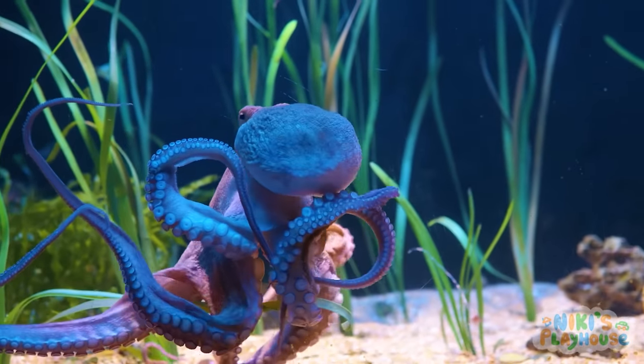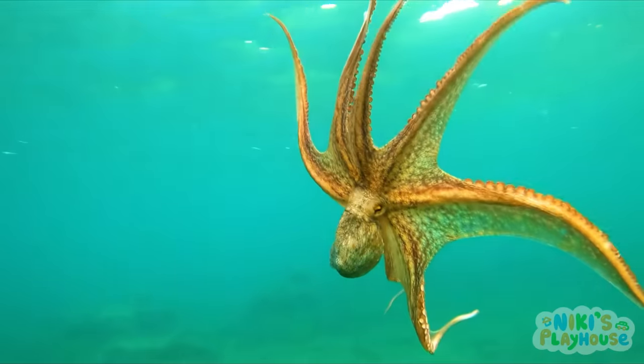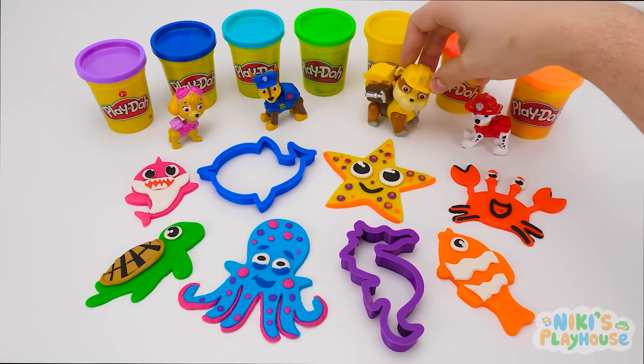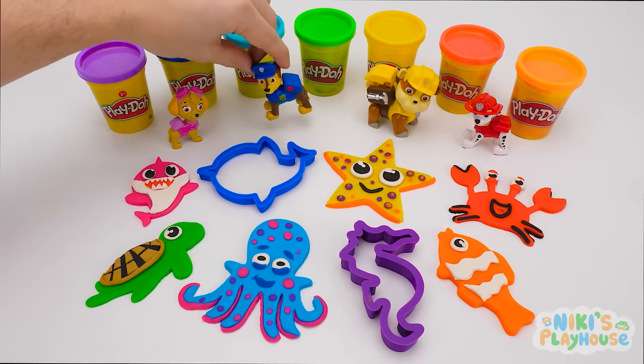Octopus eyes are on the front of their head, and they can see almost every direction without even moving their head. Those eyes are useful in deep, dark water, so that they can hunt for their dinner of fish, shrimp, and crabs. Watch out for those legs, friends! It's okay. Our Play-Doh pals all play together.